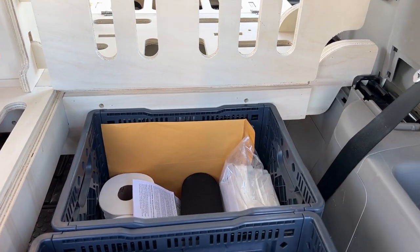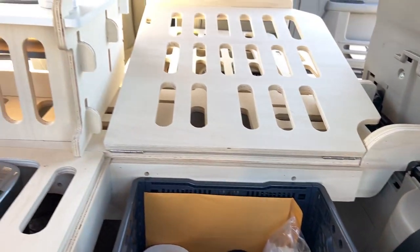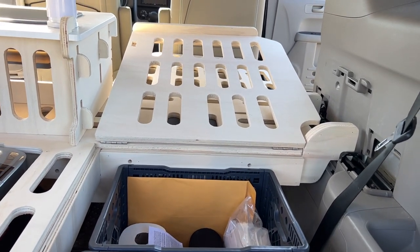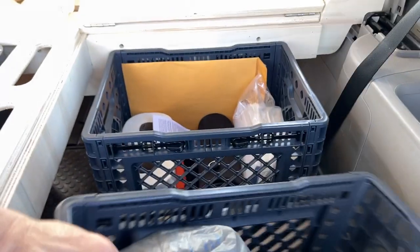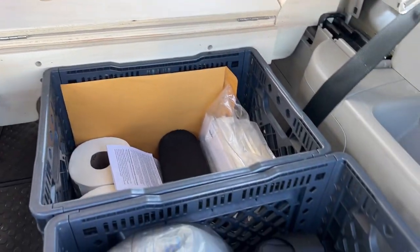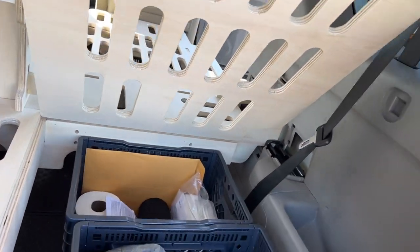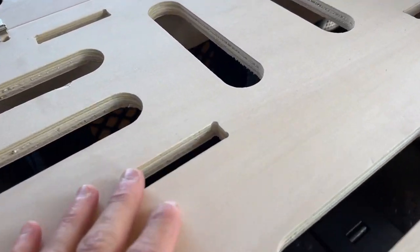Lots of storage. I started out with cheap Walmart plastic crates and they were starting to crack. These are made by Big Ant — these things are indestructible and they fold completely flat in case you want to use the space. I have three of them: one in the front and two in the back, and then there is some space in the middle which I still haven't figured out what I'm going to put down there.